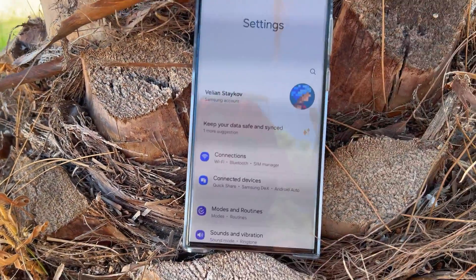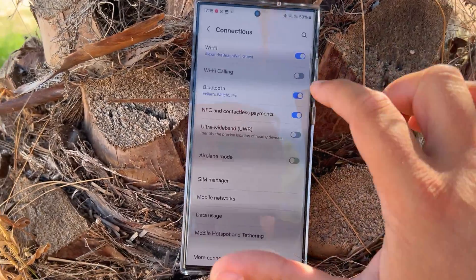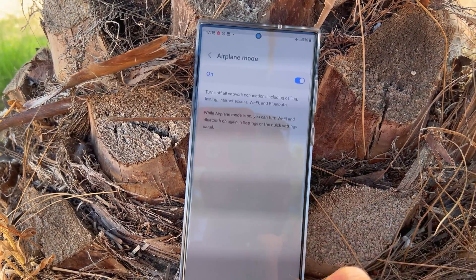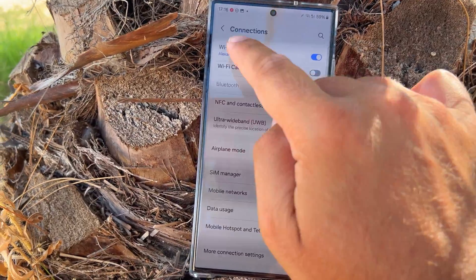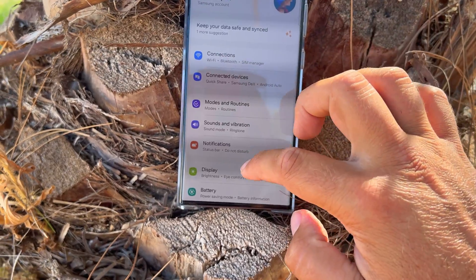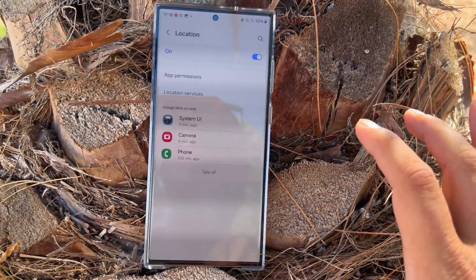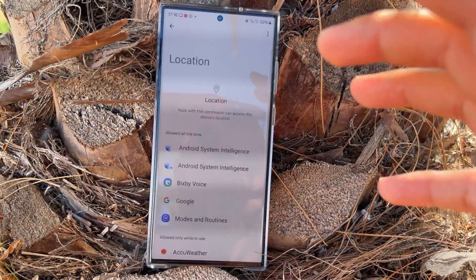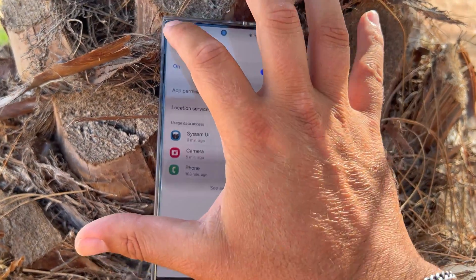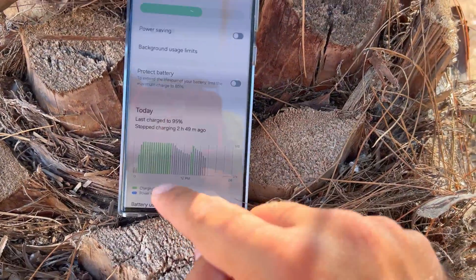Inside Settings, throughout the menus you're now getting new toggles everywhere. For example in Airplane Mode there's a weird visual line artifact that shouldn't be there — a bug. The system settings have been redesigned. Under Locations you can control all permissions and location services in a nicely organized way, seeing which apps are trying to access your location.